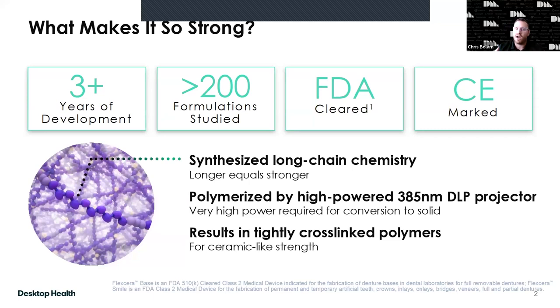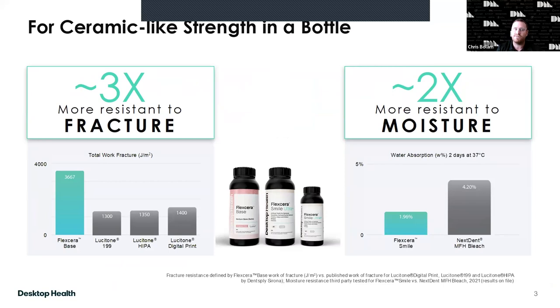As a side effect, we see improved fracture resistance and total work fracture. Comparing against materials like zirconia and Emax, work fracture is a measure of strength over an area. We also found really great resistance to moisture — too much moisture leads to bacteria, buildup, discoloration, and loss of aesthetics. The water absorption test was conducted over two days at 37°C in different mediums to measure how much leaches inside.